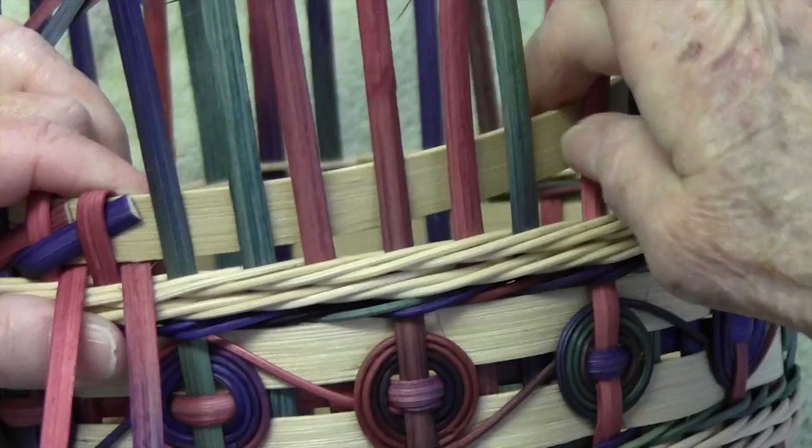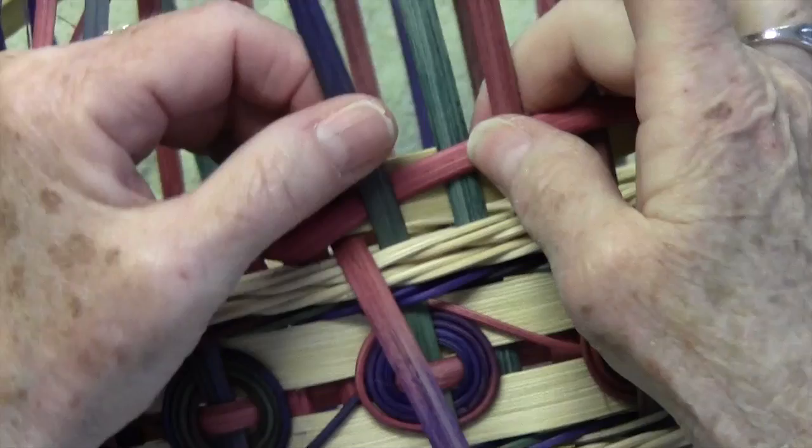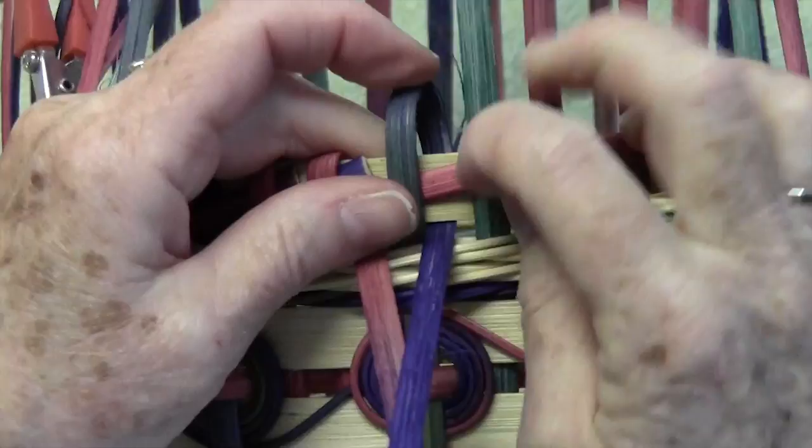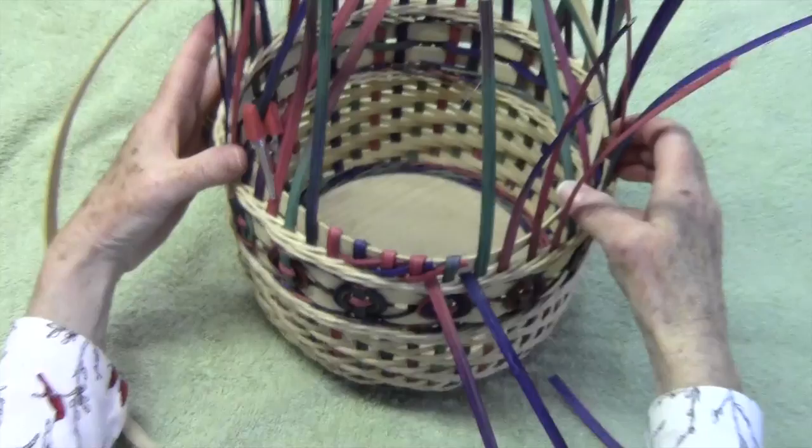Don't let it slide up and don't try to pack it down too much. Left, behind one on the right, hold it, wrap, tighten it down, and trim. You're going to do that same thing until you get almost all the way around.